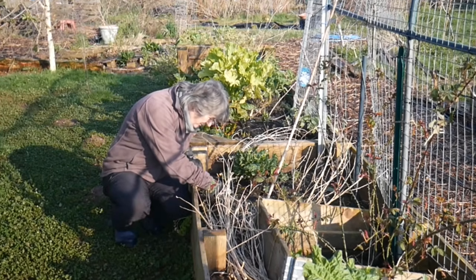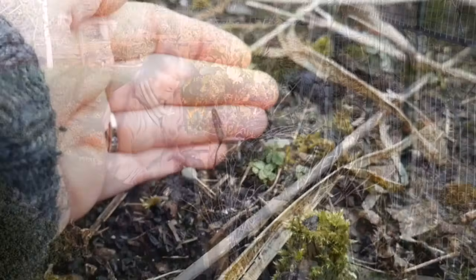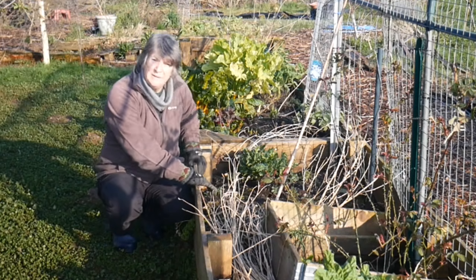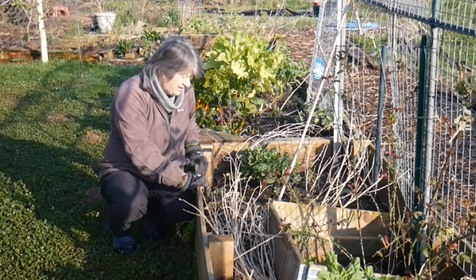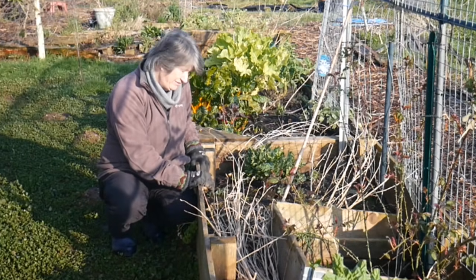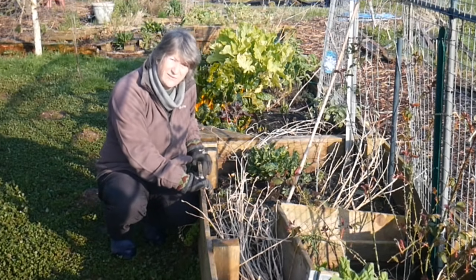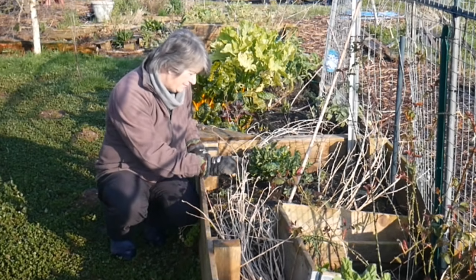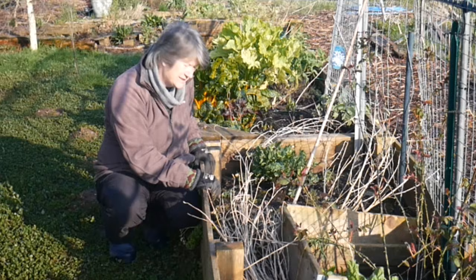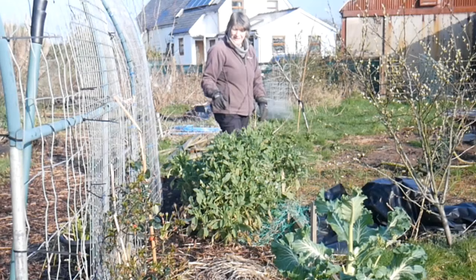I can see in here little seedlings of red orach, which I absolutely love as plants - they're beautiful with very deep, ready purple leaves, very tall, with beautiful seed heads. Sadly, I don't actually like the taste of them, which is irritating because they grow so well. I have to accept that I can't like the taste of everything that grows. These are volunteers and will be allowed to grow until I need the space for something else, then they'll go off to either the chickens or the ducks so it doesn't get wasted.